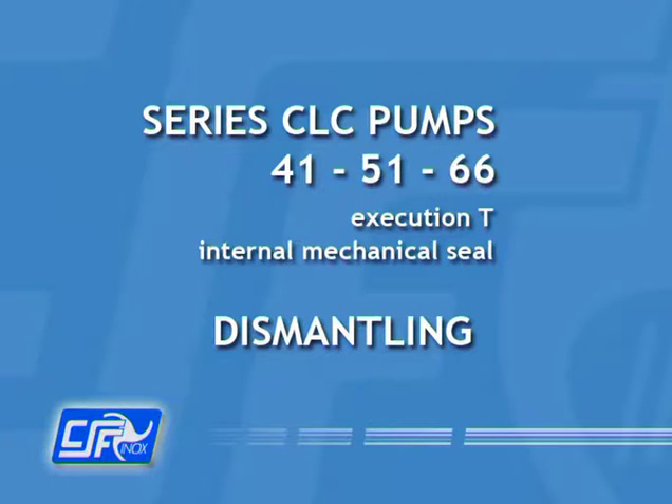Series CLC415166 Pumps, Execution T, Internal Mechanical Seal.